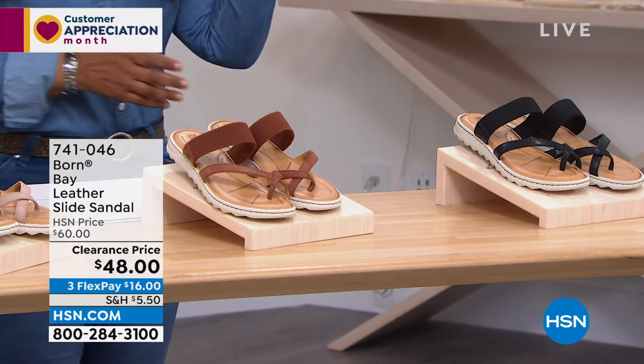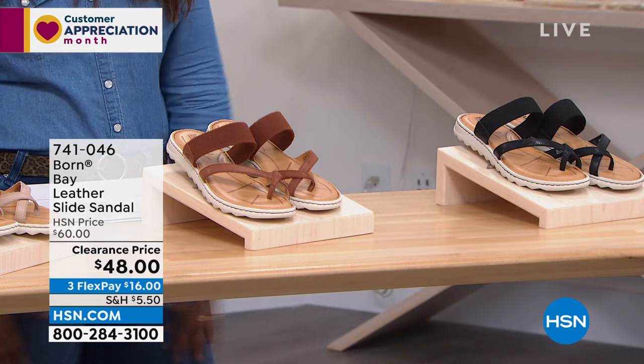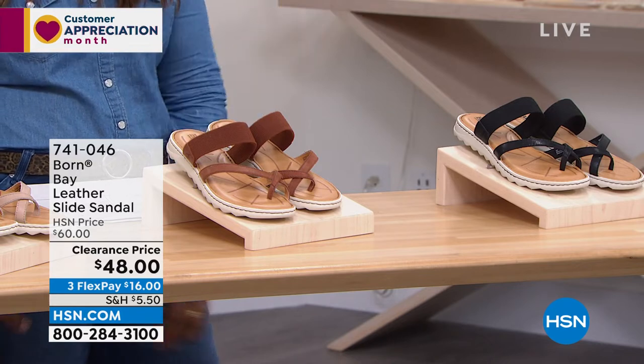This is so cute whether you're going on a boat ride, at the beach, at the lake, or wearing this with one of your cute little maxi dresses or some of the Anthony Bermuda shorts that you might've bought over the weekend.